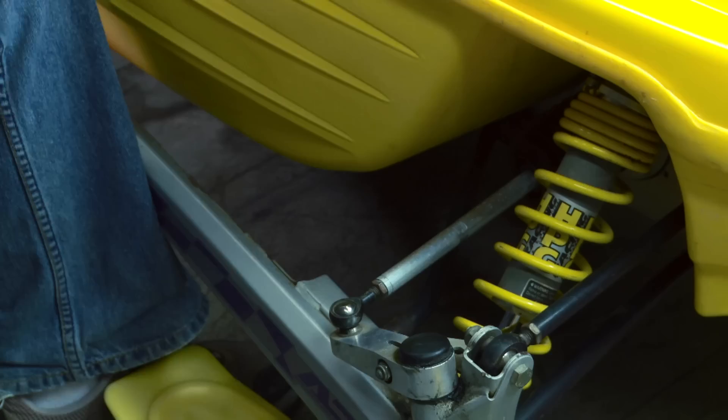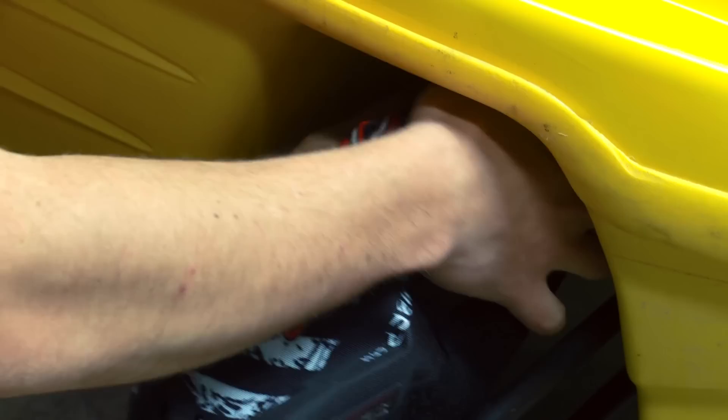Before I head out on the trail, I want to install a set of MBRP shock covers as well. On older sleds the shock shafts have seen a lot of abuse, so any extra protection from pitting will help. However, installing covers like these from day one will net you much better shock life in the long run.